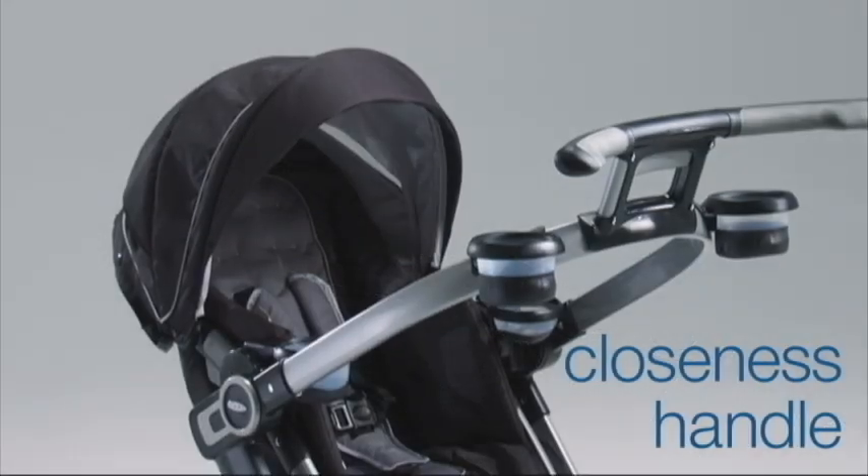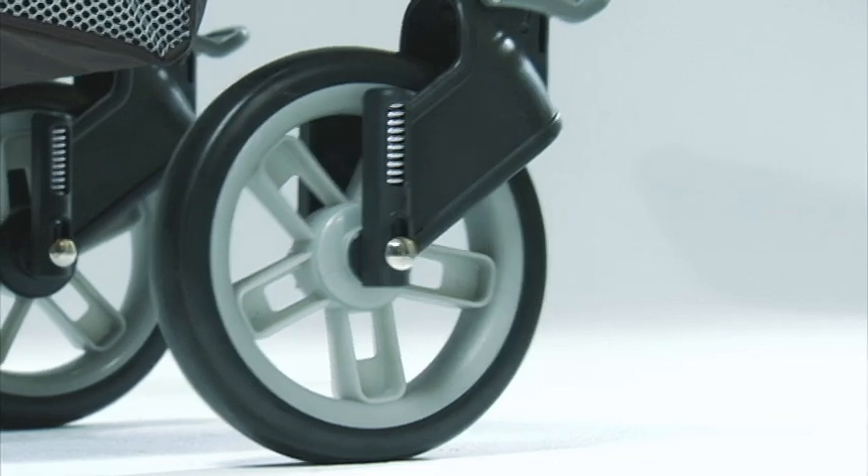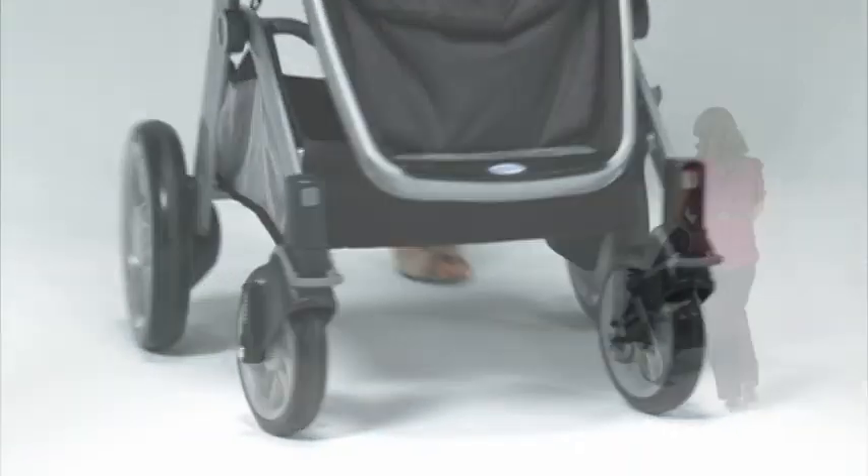The uniquely designed closeness handle keeps you within arm's reach of baby. Wheel suspension and single front swivel wheels provide superior maneuverability.